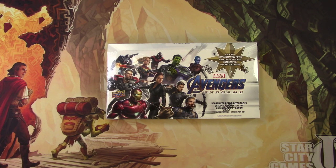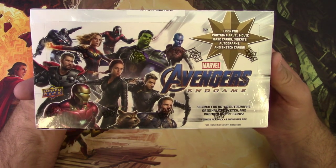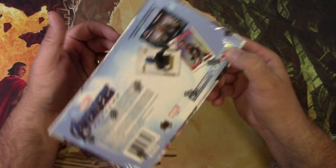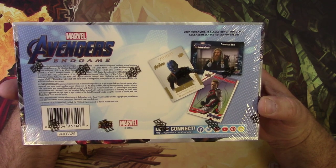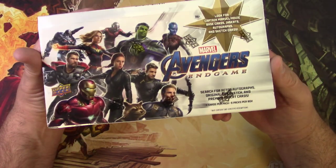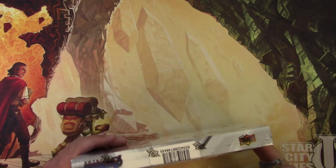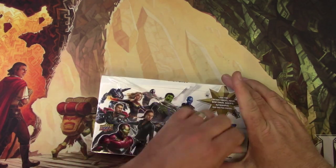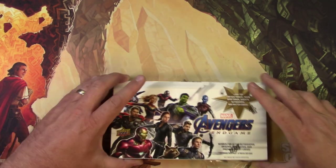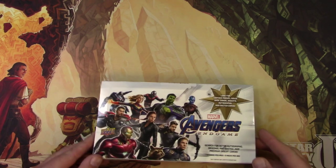Welcome back to 'He Who Is Nuts About Cards,' otherwise known as Tragic MTG. Today we're not doing MTG — we're opening the other box of Avengers Endgame cards from Upper Deck. This is all about signature cards, autograph cards, sketch cards, parallels, and fun stuff like that. This box is a premium hobby box, and the non-sports cards are all about the chase inserts.